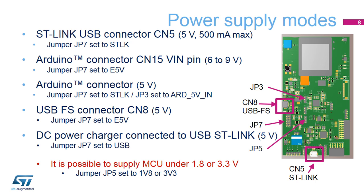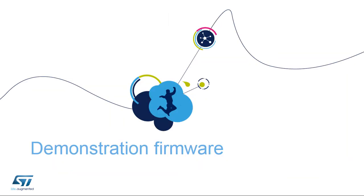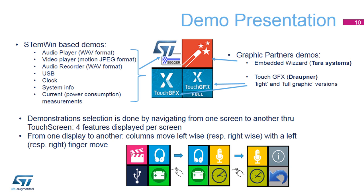It can be supplied by a 5 volt DC power charger connected to USB ST-Link CN5 — make sure JP7 is set to USB. Please note that it is possible to supply the MCU under 1.8 volts or 3.3 volts by setting the JP5 jumper accordingly. Now let's have a look at the demos included in the STM32L496G Discovery Kit. The demonstration software is preloaded in the STM32L496G flash memory. The latest versions of the demonstration source code and associated documentation can be downloaded from www.st.com/STM32L4-discovery.